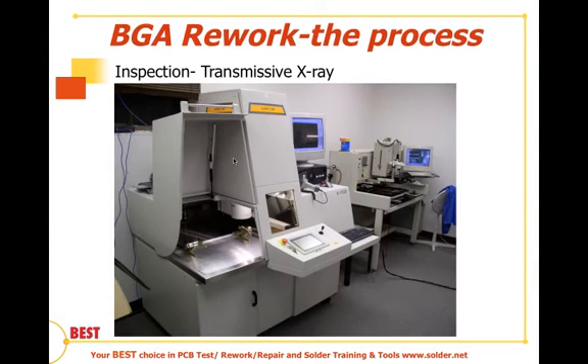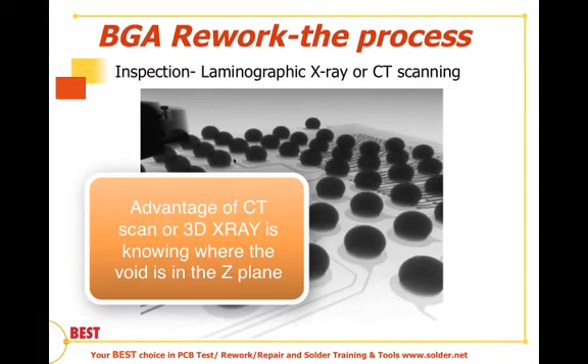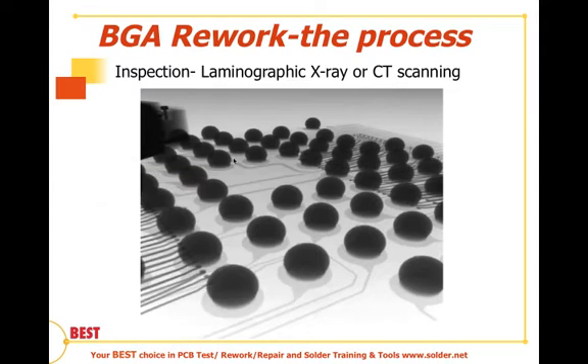The last kind of inspection is some type of x-ray inspection. Most people in the United States have transmissive x-ray inspection. Though IPC A610 does not necessarily require x-ray inspection, it is highly desirable for BGA rework. X-rays are great for determining shorts, bridging, and the consistency of the solder balls. The two types of x-ray systems available are 2D and 3D or CT scanning. CT or three-dimensional scanning is very capital intensive — $350,000 and up — and requires programming, but the advantage is we can determine what the interconnect looks like in the Z-axis.